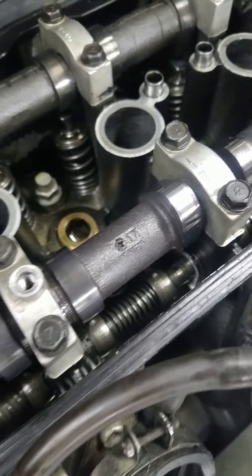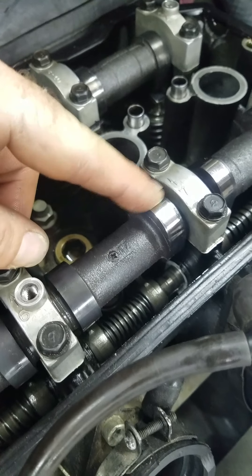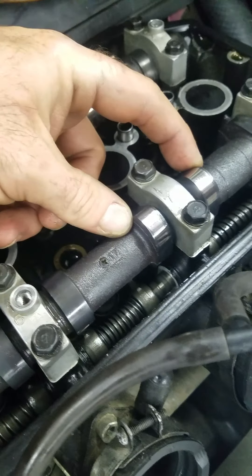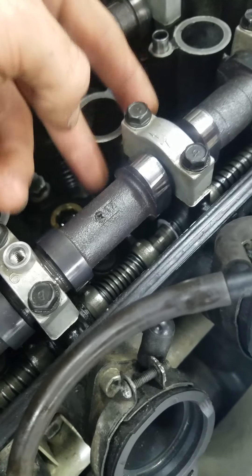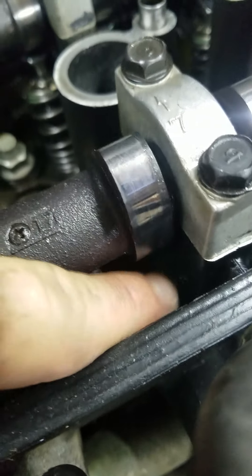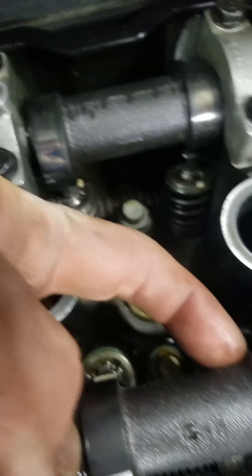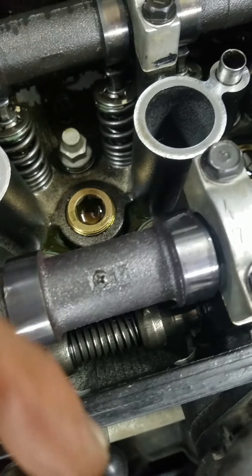Basically, when your cam lobe is at the top facing upright position, this cylinder on the intake side can be checked because pressure is completely off those valves. Then you're just going to move your rocker arm — it's on a spring — push it forward so it locks up against the lip on the camshaft itself, so it doesn't spring back.